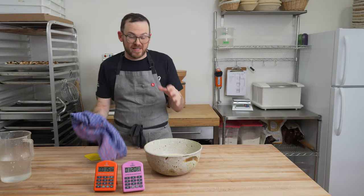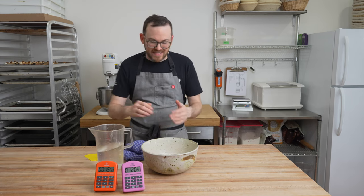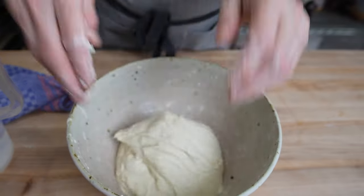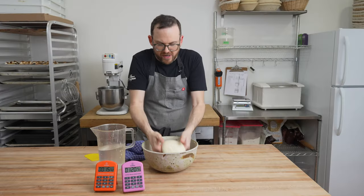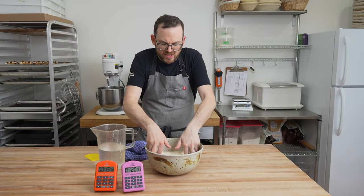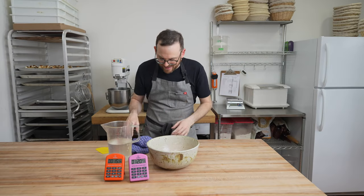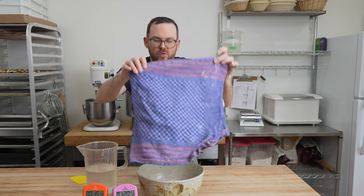It's been about 20 minutes. Our dough is relaxed — you can see it almost looks flat in here. We're going to use wet hands and give this a good stretch to develop some strength. Grab the dough, pull it up and just fold it over on itself. You can see it's really wet in there but it's looking great. You should be able to pick it up and it holds its shape. Once you're done folding, you should notice that it doesn't slack right away in the bowl. We're going to put a towel over this and come back for another fold in 20 minutes.